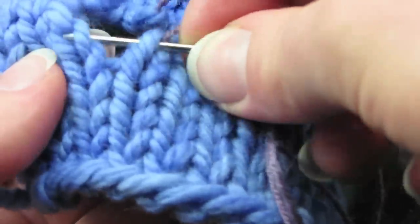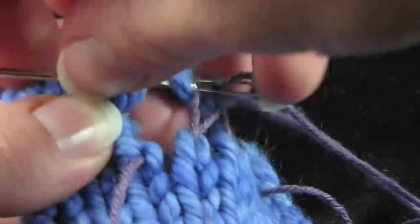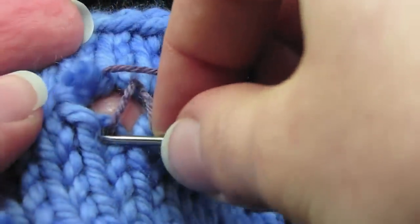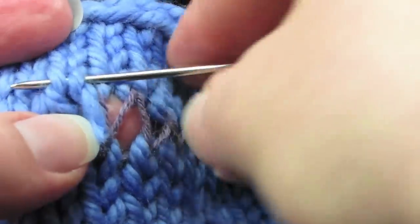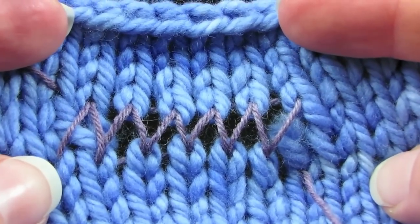This setup is going to help enormously when it comes time to do our next step — it's going to be so much easier. I've tried to do it without this step, and it's not as fun. I thought I could invent a faster way. Make sure every loose stitch has been gone through, and then push it to the back so you can't really see it. This is what it should look like before you start the next step.